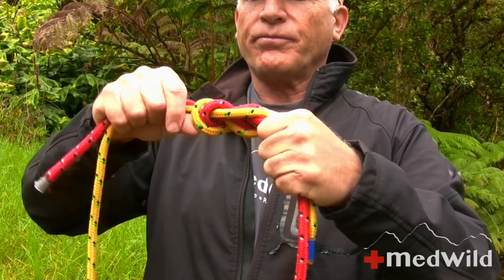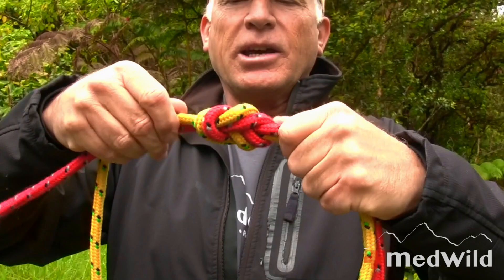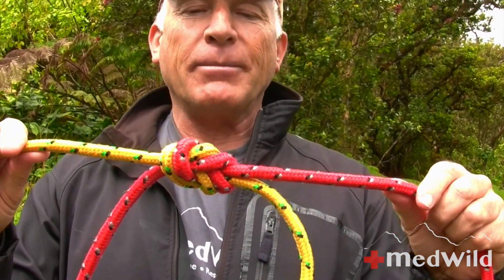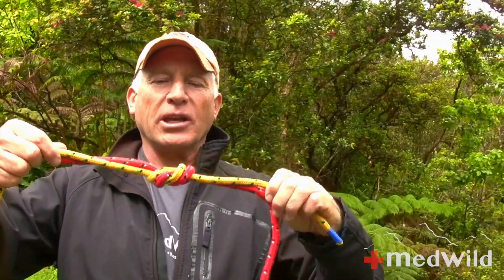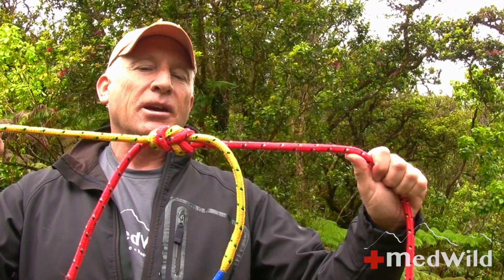Dress it and see if we can make it pretty. We end up with a figure eight bend, also sometimes referred to as a Flemish bend. The good news is it's very secure — it's a figure eight bend used to tie two ropes together. The bad news is it tends to be kind of bulky and uses a lot of rope, so most rescue persons and climbers do not use this for joining two ropes. Bulky, excessive, but very secure.